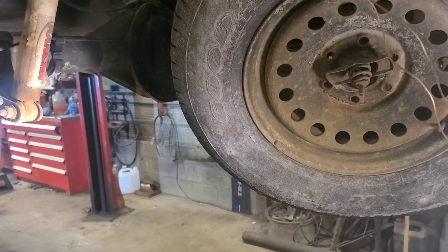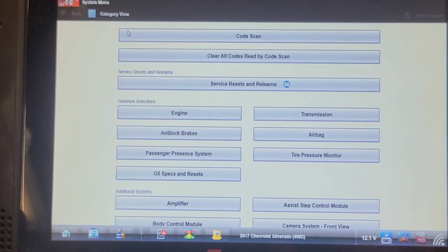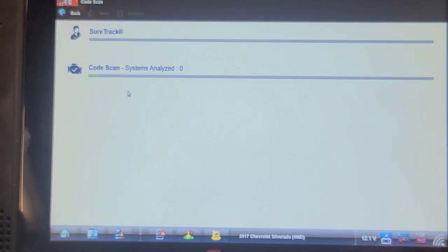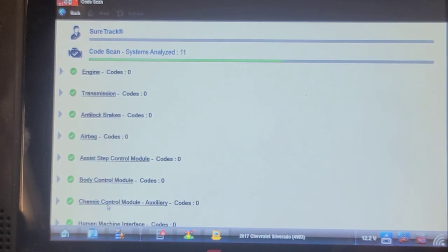We've got everything back together now. We're going to do a network code scan. There was a U-code in the ABS for loss of communication with the trailer brake control, but technically it's a loss of communication with the auxiliary chassis control module. The trailer brake control is actually just a dummy — it's the chassis control module auxiliary — and we didn't have communication with that before.